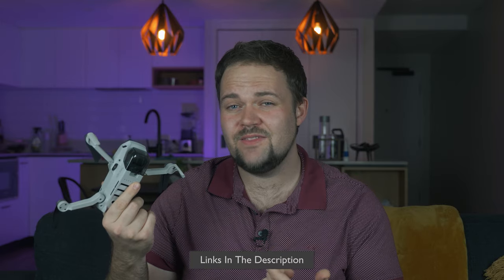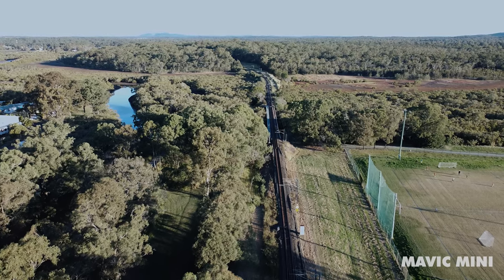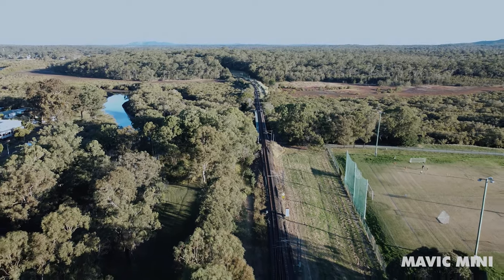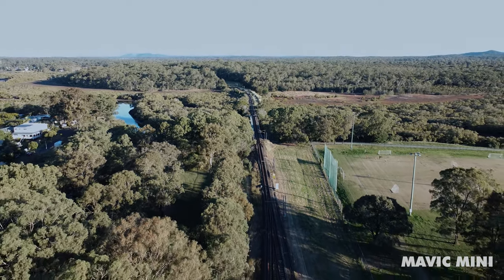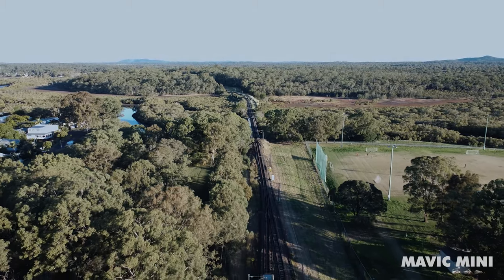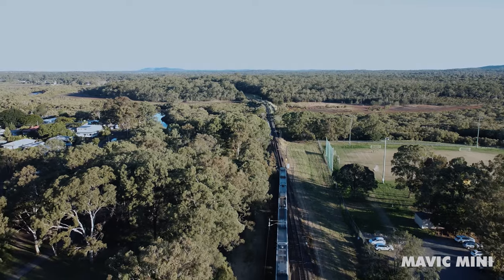Quick mention — I do have a Mavic Mini Facebook group called Mavic Mini Australia, links below. Or if you want to check out the Mini 2 or Mavic Mini, I'll have some links to DJI and Amazon below. Both are fantastic drones, and honestly based on what we can see from the leaks, you really don't need to wait around for the SE. If you've already got a previous drone and want something smaller and just as capable, the Mini 2 is the one to get at this point.